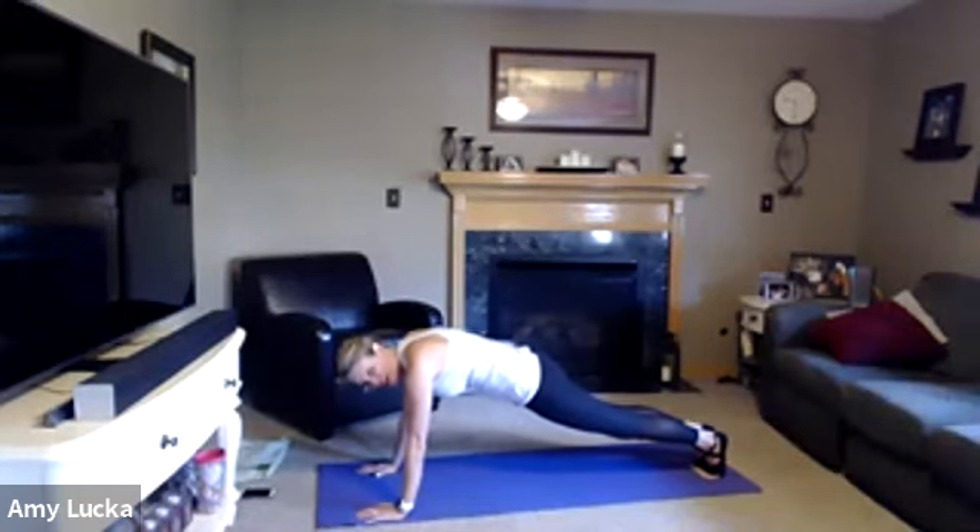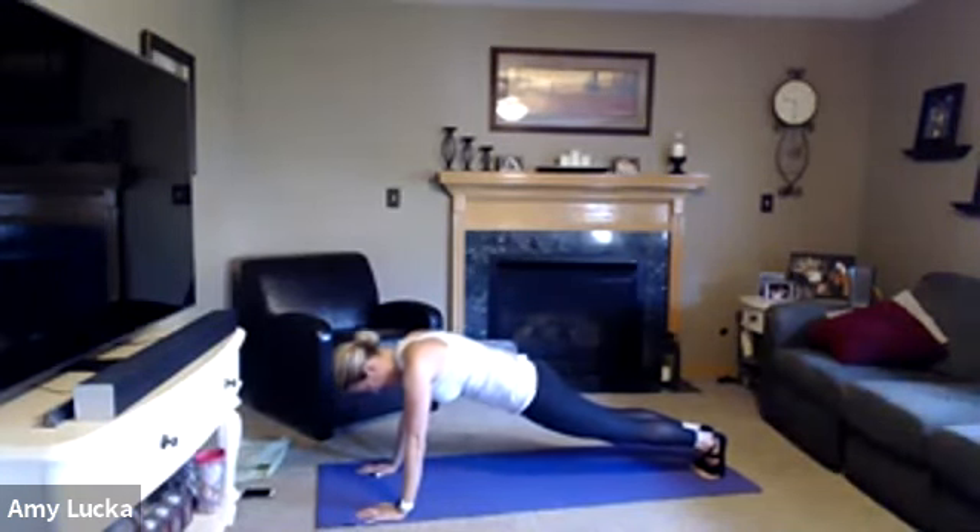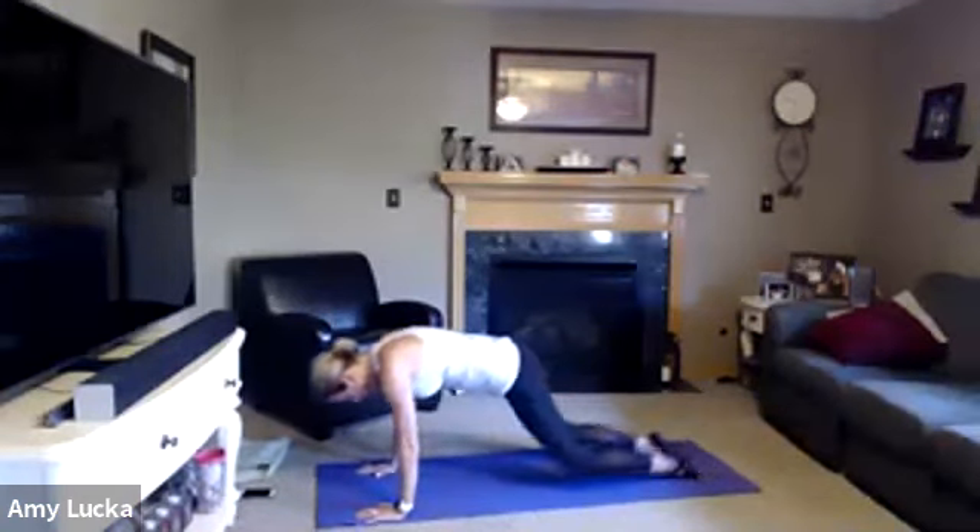Inhale and exhale, inhale and exhale. Ten, nine, eight, seven, six, five, four, three, two — drop those knees, sit it back.